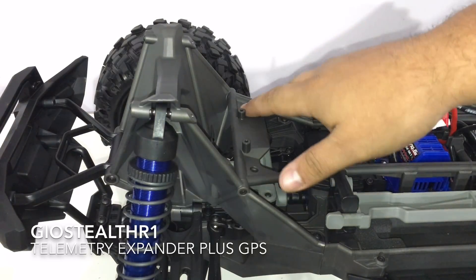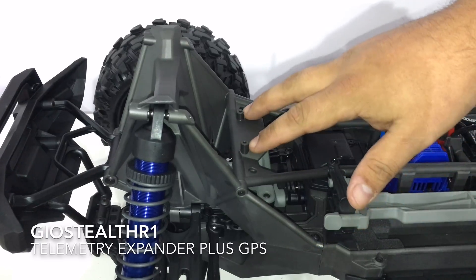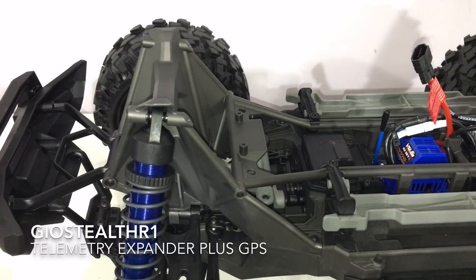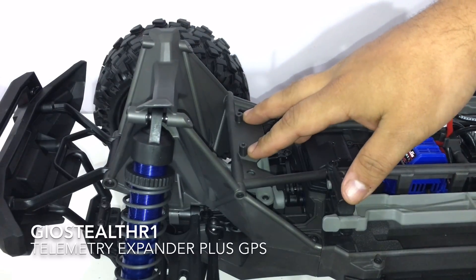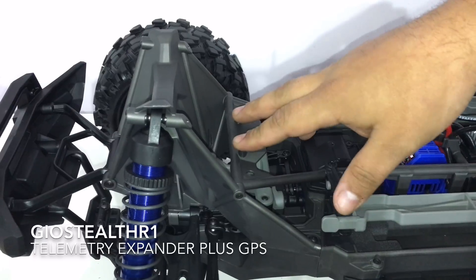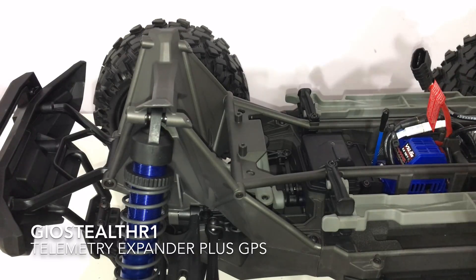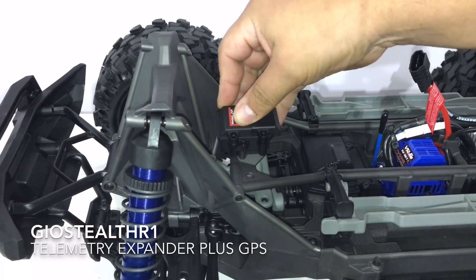I took off the body. Looking at the front of the RC, you can see these two little screw mounts — I had no idea what was supposed to be screwed in there. But from what the Traxxas technician told me, it just mounts right there. I took out the expander and sure enough, it hooks up right here.